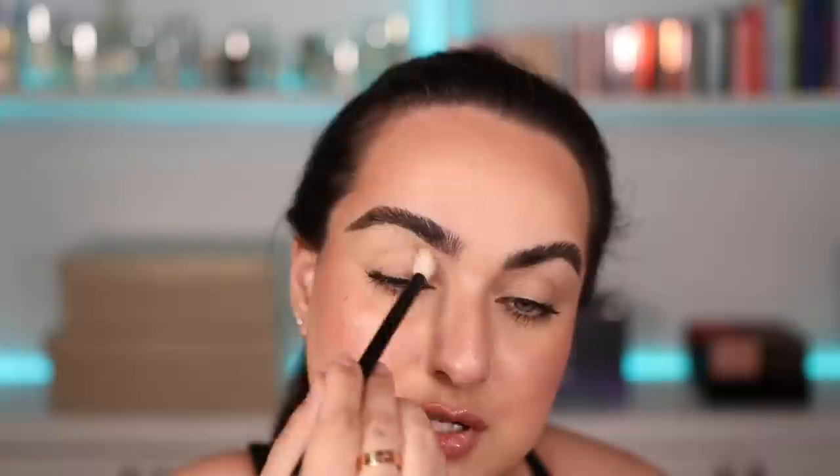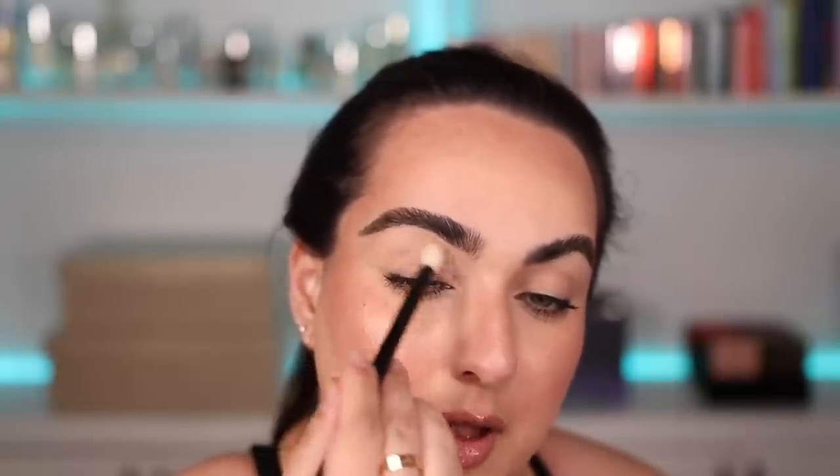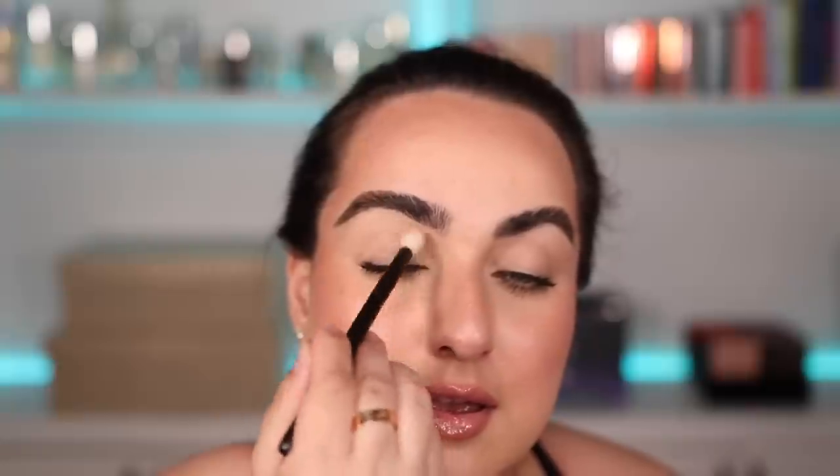I'm first going to do a green look and a blue look and then I'll take those off and do a purple look towards the end of the video, so I can play with all three palettes and share my thoughts on the formula and shade choices. Let's get a little bit closer and do these eye looks. As you can see I already have makeup on because I was running some errands this morning, so I will be applying my eyeshadow around already-applied mascara.